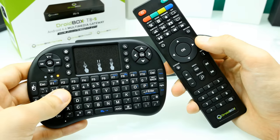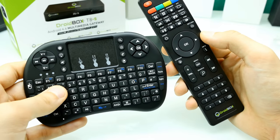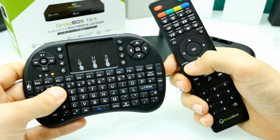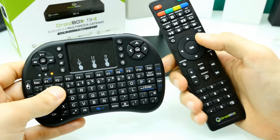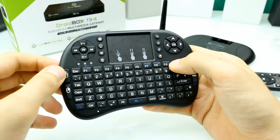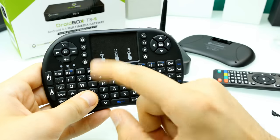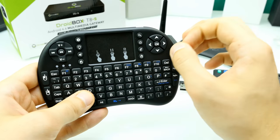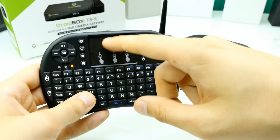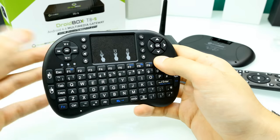What I'd suggest is getting yourself a gyroscope mouse — you can order them really cheap from the Droidbox shop or from China. The normal remote is just a pain because you have to switch to cursor mode and use the buttons. Just imagine needing to type something — that takes ages. For typing this keyboard is definitely great. You also have mouse features like left and right mouse buttons just like on a computer, plus the touchpad for scrolling up and down, which is very useful since scrolling usually takes a lot of time on these boxes.